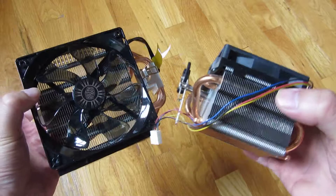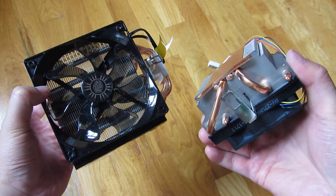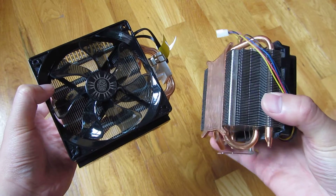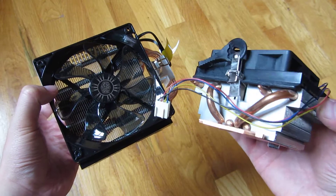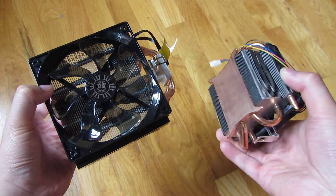The stock fan itself — I just wanted to mention — is not a cheap stock fan. As you can see, the bottom here is all copper, so there is a lot of heat conductivity with the stock fan. As stock fans go, this is a very beefy and well put together sort of two heat pipe copper stock fan.